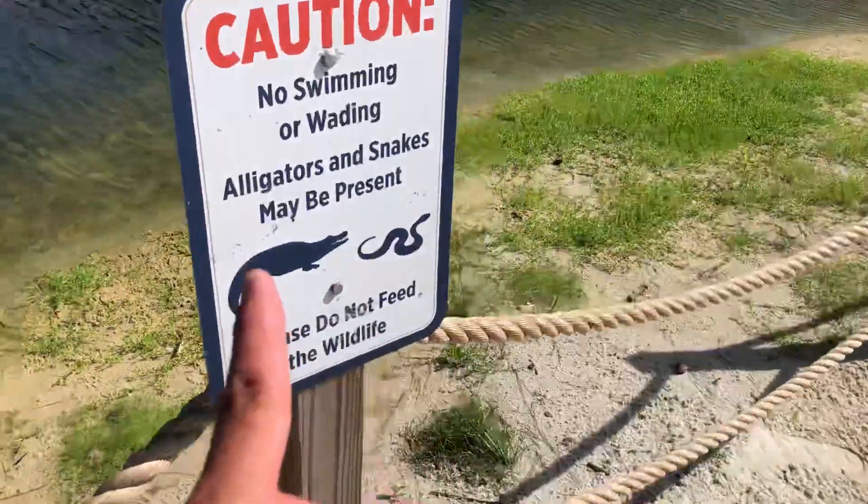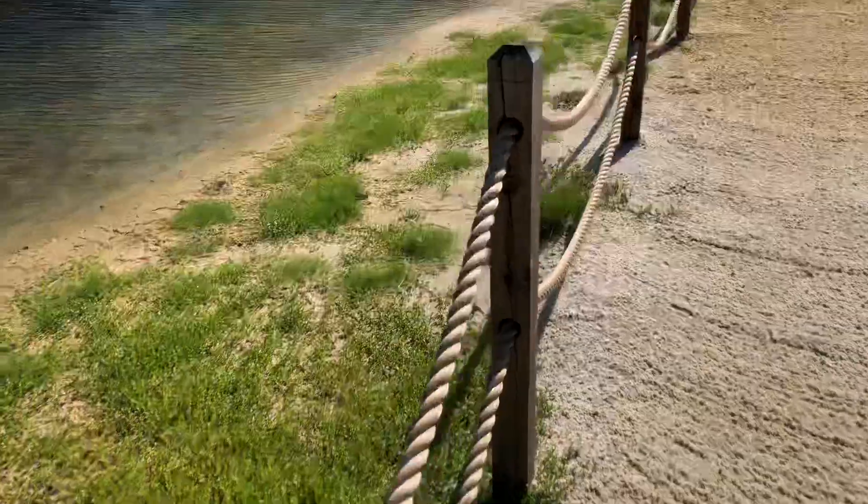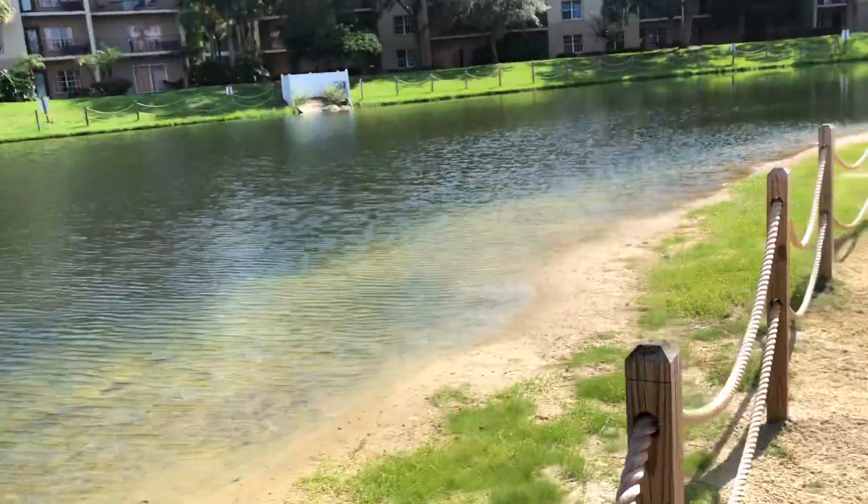Don't go in the water — alligators are in there. Not that I'm scared of alligators; I would actually still go in there if they let you, but there are alligators.